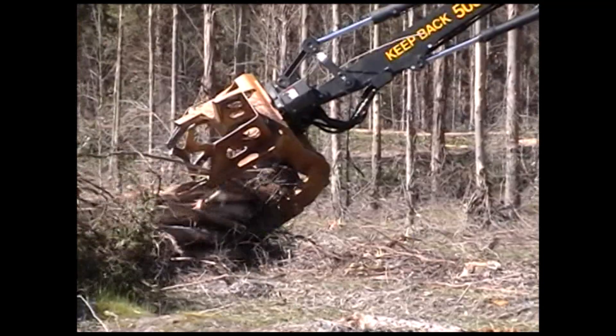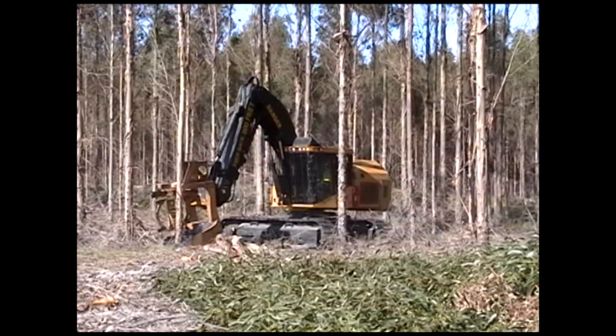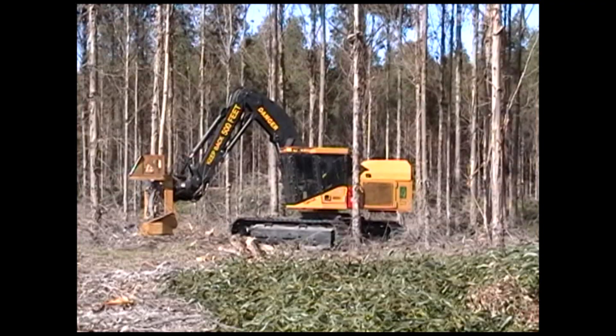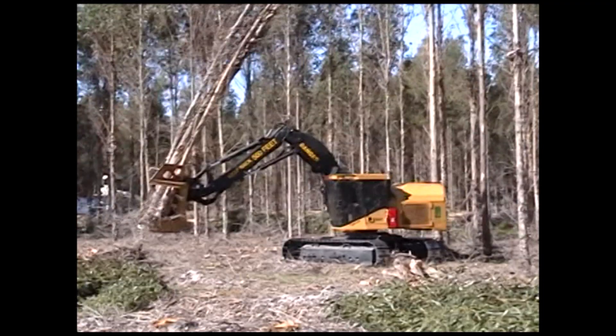The 2000-series bunching shear is an excellent felling head for plantation eucalypt species. Shear cycles are quick for high productivity. It's a lower-cost, lower-maintenance alternative to a sawhead, and especially beneficial in highly abrasive or rocky soil conditions. Fiber recovery is greater because, unlike a disc saw, the shear can fell at ground level without causing wear from abrasion or impact damage from rocks.